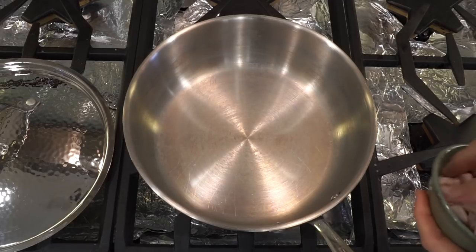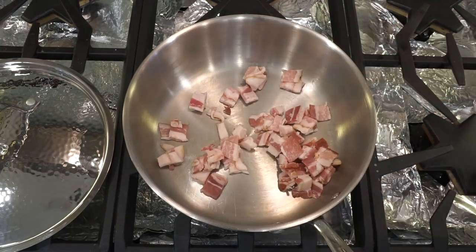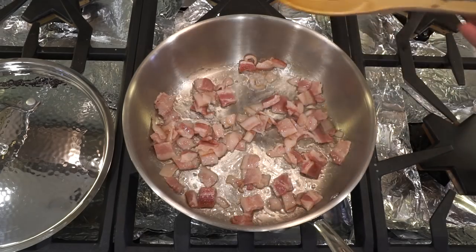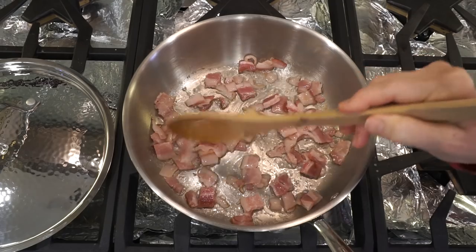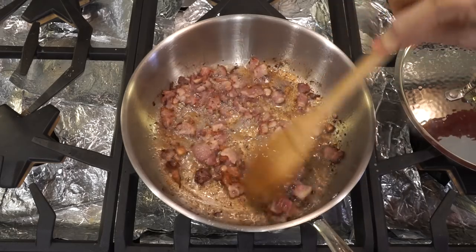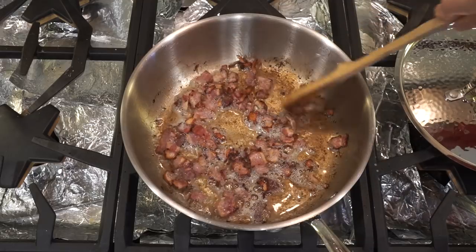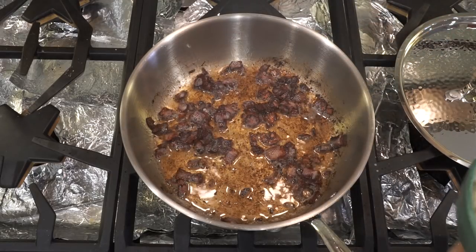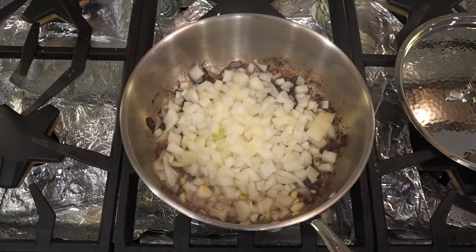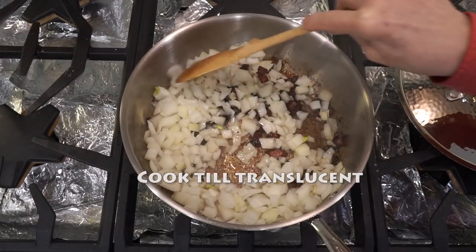First, we're going to fry the bacon over medium heat in a large soup pan. You want to fry the bacon until it is crispy. I turned my back for a minute and this got a little hot. Now we're adding the onions into the fat and the bacon. I'm going to cook the onions until they are translucent.